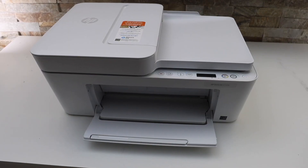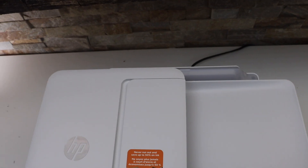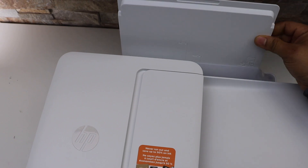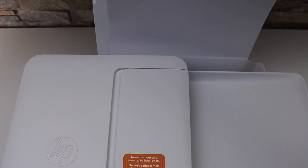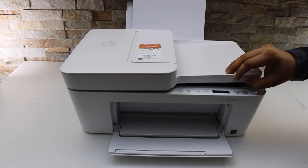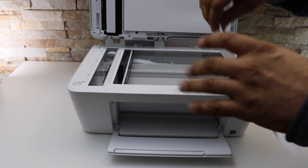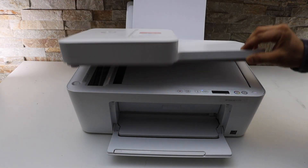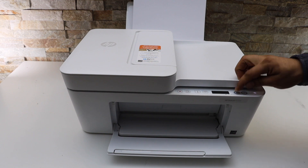Now load the paper in the rear paper tray — the paper tray is here. Place the A4 size sheet or letter size paper. Now we are ready to use this printer for a copy. Place a page facing downwards on the right hand side corner, and you can press the black or colour copy button.